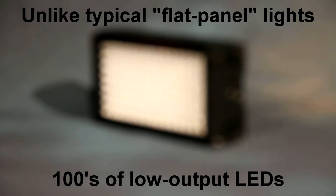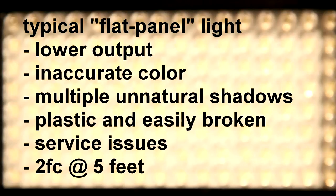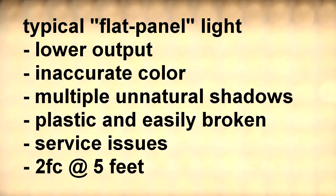Unlike typical flat panel lights that are hundreds of low output LEDs, they suffer from low output, inaccurate color, multiple shadows, are plastic and have surface issues.